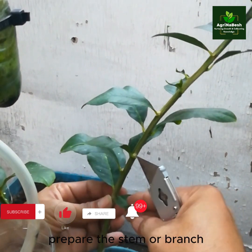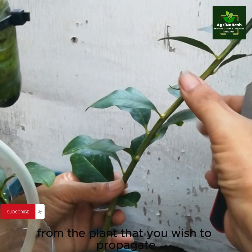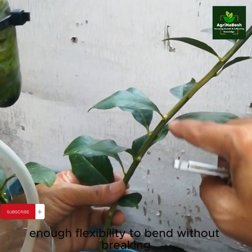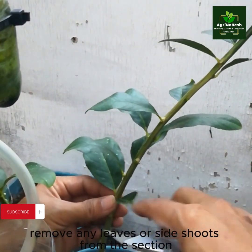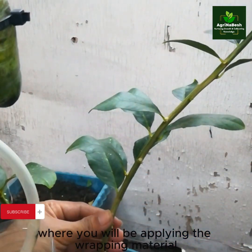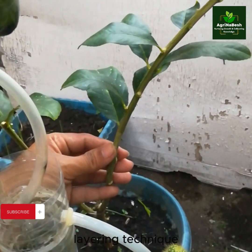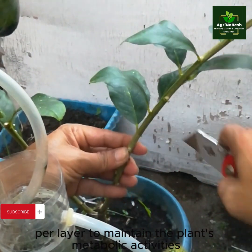Prepare the stem or branch. Select a healthy stem or branch from the plant that you wish to propagate. Ensure that it has enough flexibility to bend without breaking. Remove any leaves or side shoots from the section where you will be applying the wrapping material. Since we are doing a multiple air layering technique, we will be ensuring at least 3 leaves per layer to maintain the plant's metabolic activities.